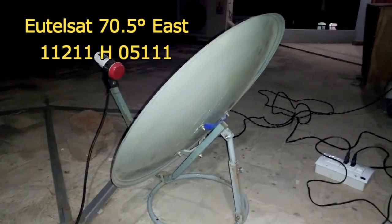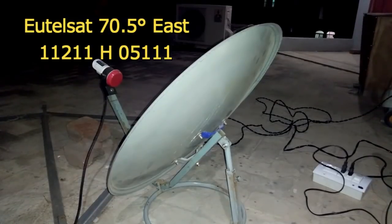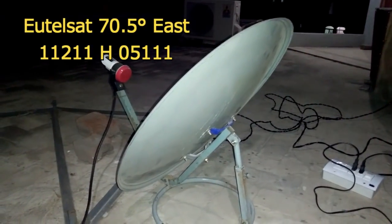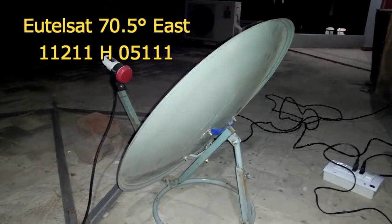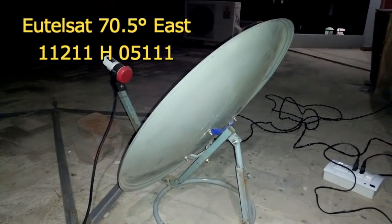As-salamu alaykum, ये एक सेटलाइट है Yutl Set 70.5। इसकी ये TPJs चेक कर लें, मेरी लोकेशन लाहोर पाकिस्तान है और ये दो फूट की डिश पे मैंने ये सेट किया है।